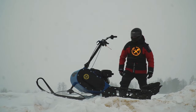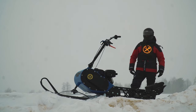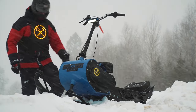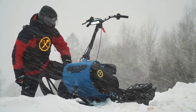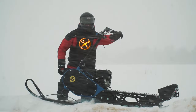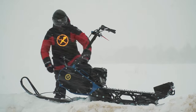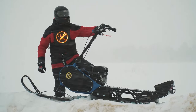Yes my friends, spring is in full swing, but apparently they forgot to tell winter about it — I don't remember such a blizzard for a long time. However, this is even good, because today we have a winter type of equipment on test.